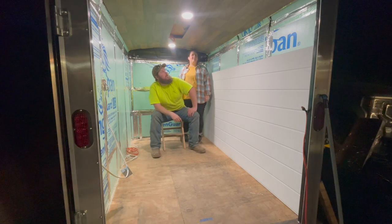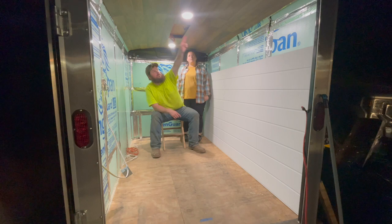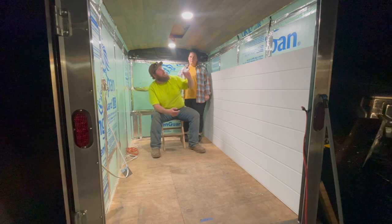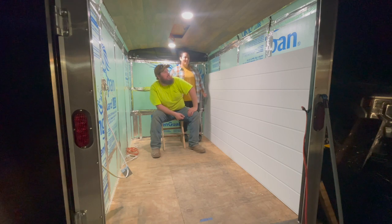We did use PL Premium. We glued at every joist — or jowl or Joyce or whatever you want to call it — and we put those little pieces of Luan in. Then we stapled with an air stapler. I was going to use brad nails, but the staples have more surface area, so they hold better. I think it turned out pretty nice. We're getting there.